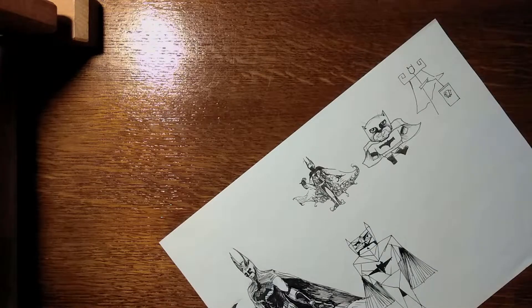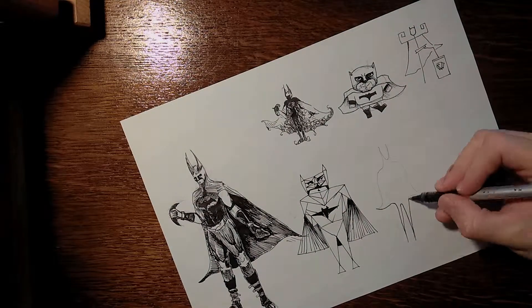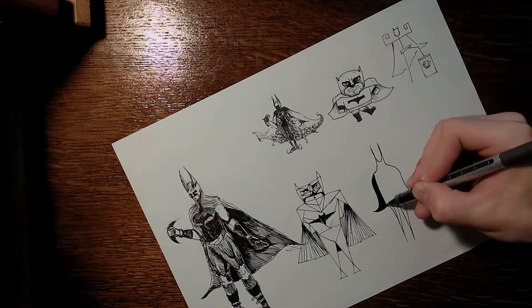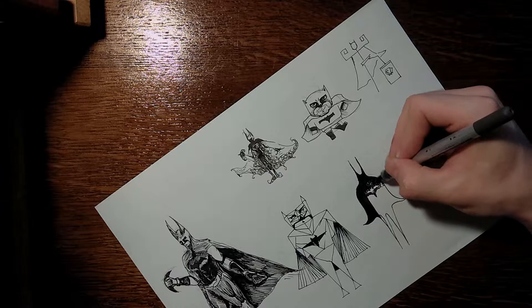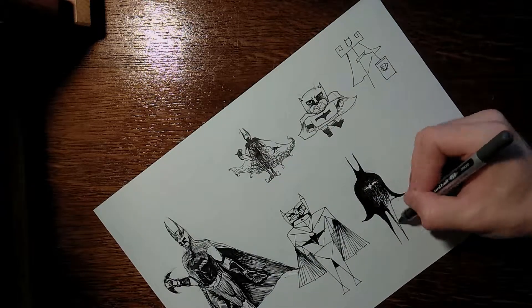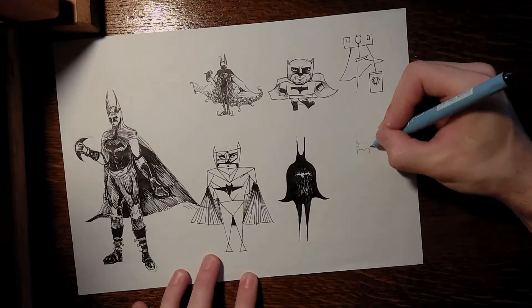The next one was Triangular Batman, and this one got a bit complicated, so it didn't turn out quite the way I liked. I figured it would take me a lot of time to do it properly. He ended up looking like Crash Bandicoot, but what can you do — it is what it is.